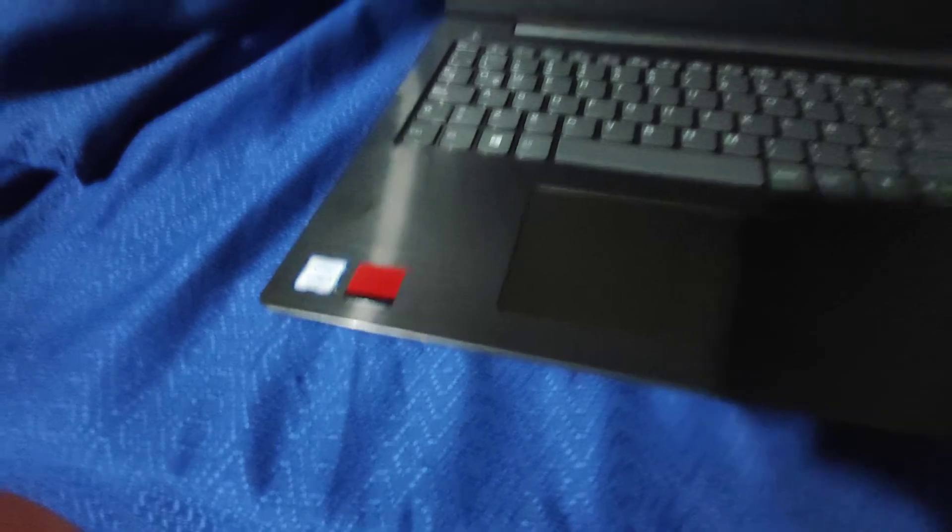La tarjeta de video dedicada es AMD con 2 GB de VRAM. Aquí está el teclado, y la opción que me agrada es que tiene teclado numérico.